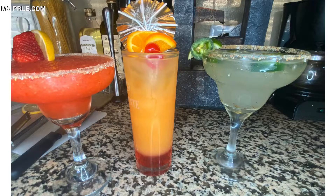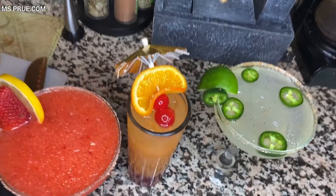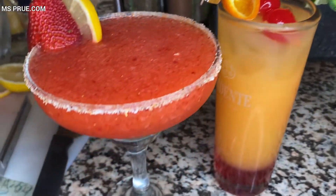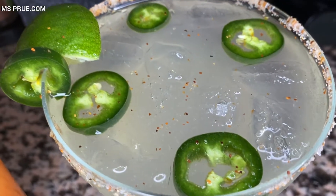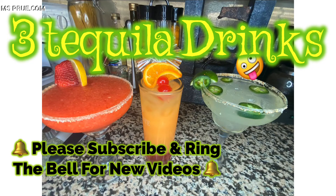And there you have it you guys — three tequila drinks: one frozen strawberry margarita, a tequila sunrise, and a jalapeño margarita. So my husband tried all three drinks and he loved them all, but his favorite was the jalapeño margarita. So remember you guys, drink responsibly. And see you next time. Bye.